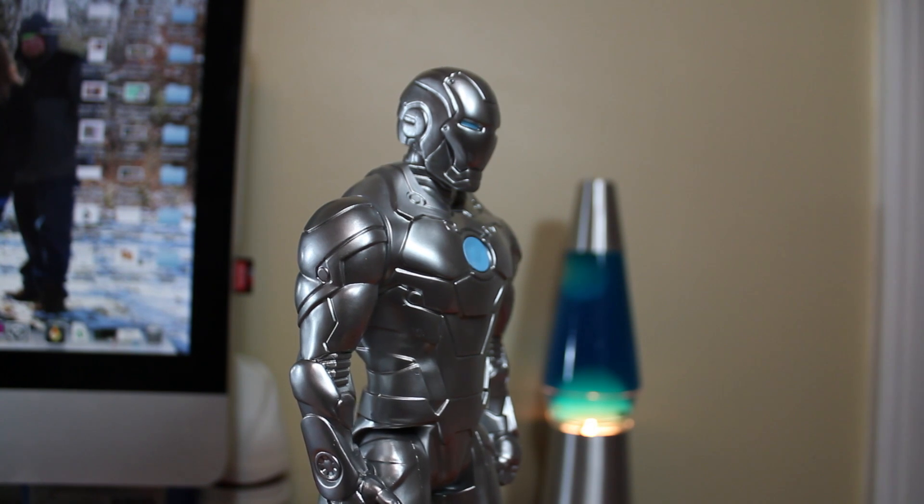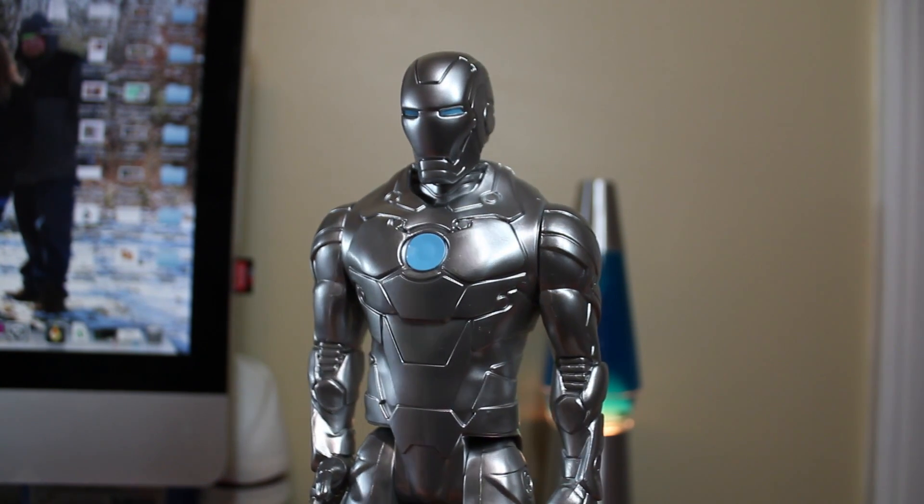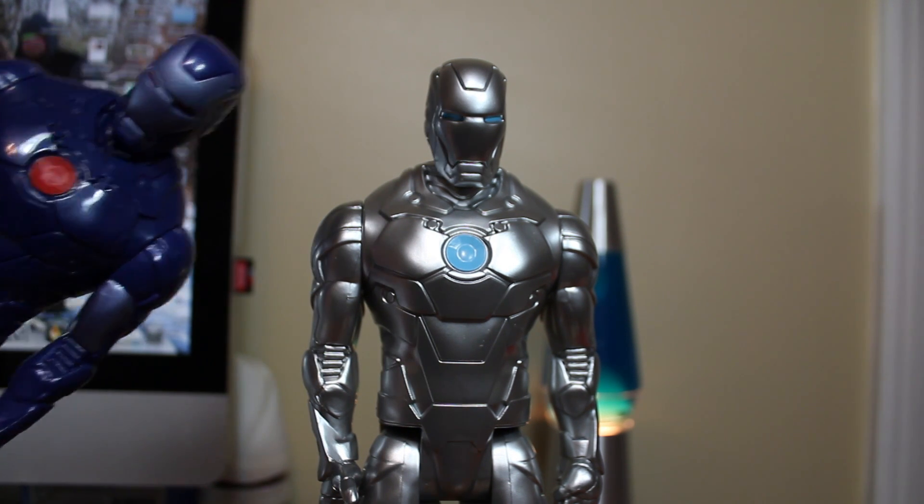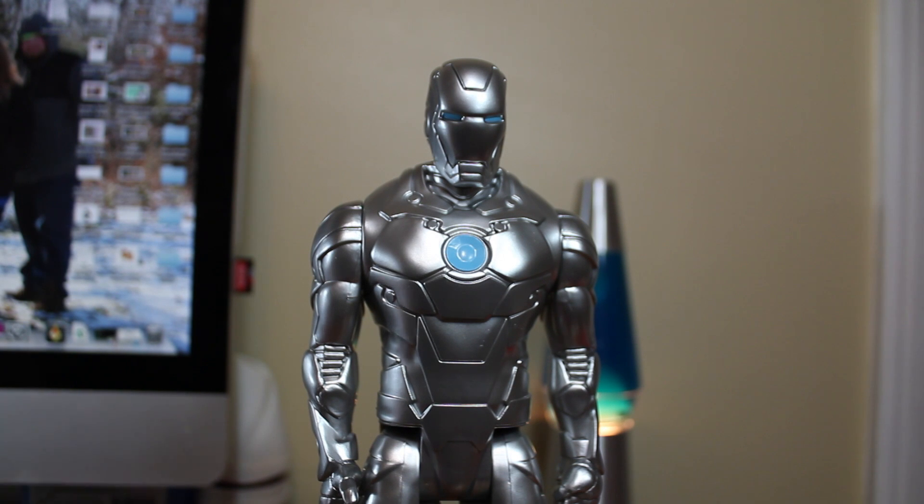I believe it was exclusive to Target, and I think they went kind of a cheap route in the box set because they actually had two Iron Mans — and we'll get to that one a little bit.